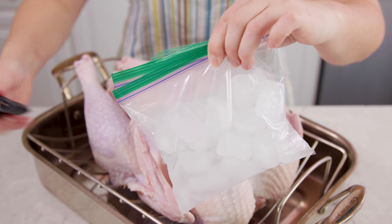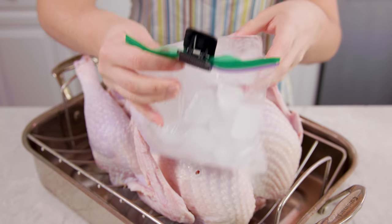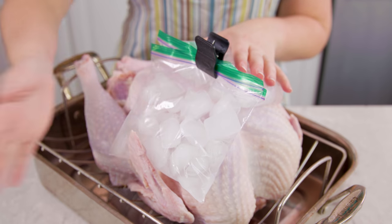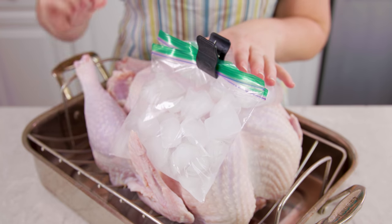Next we'll do something completely different, and for that you'll need two sandwich bags full of ice. We'll clip the two bags together and gently lay them over the breasts of the turkey. This will chill our white meat while our dark meat can start to warm up just a little bit. Let it sit like this for one hour — don't worry, it's completely food safe.